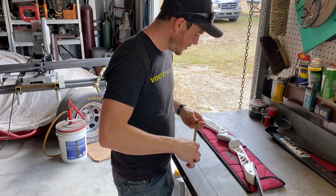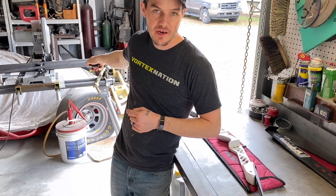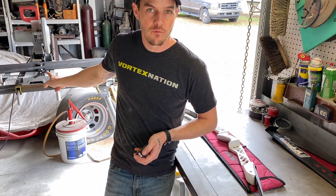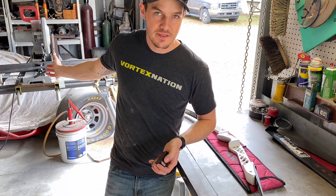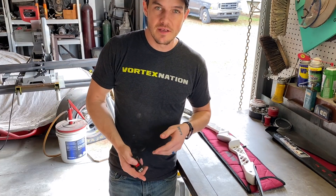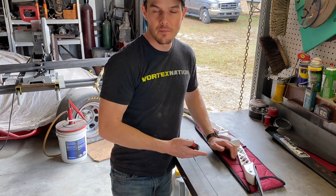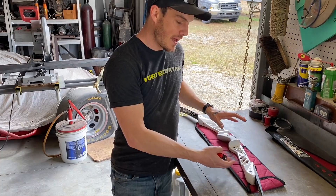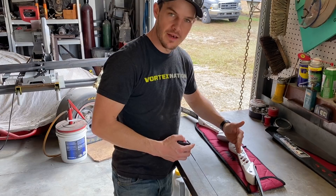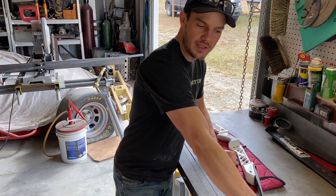Behind me I've got a cold cut saw — which are amazing by the way — and some 1x3, 125-wall square mild steel tubing, and some 1x1 1/8 inch angle iron. I'm going to build the main plate out of the 1x3 so I can clamp it to the table — it's nice and heavy and will resist flexing — and then I'll build an arm off of that 1x3 rectangle out toward the limb tip.